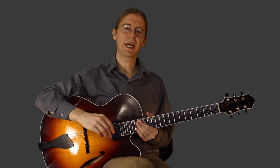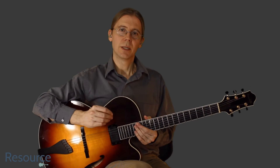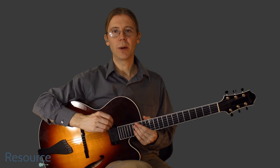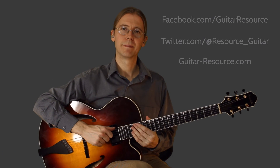Great. Thanks for watching, and remember to leave a comment or question. Subscribe to the YouTube channel, follow on Facebook and Twitter, and you can always reach me at guitar-resource.com. Thanks for listening.